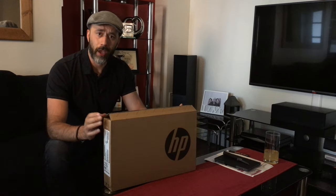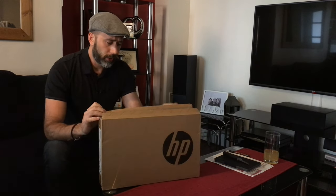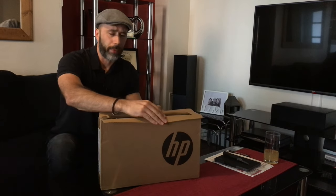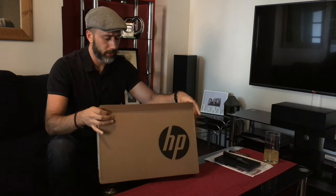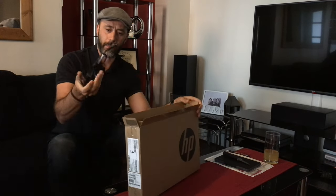So guys, welcome to the unboxing of the HP X360. Small box — it's only a small Ultrabook tablet device. Let's see what we have inside the box. We have the power cord.